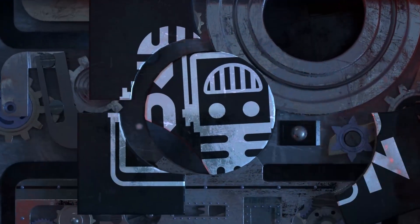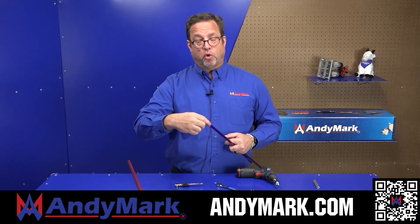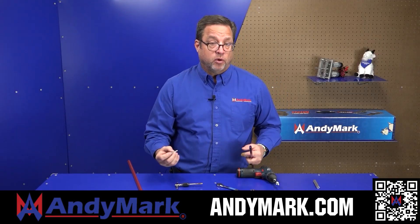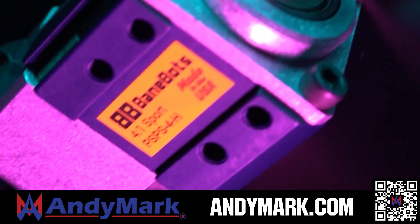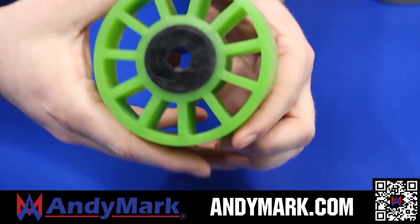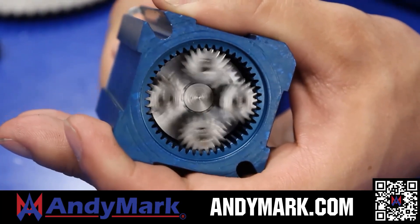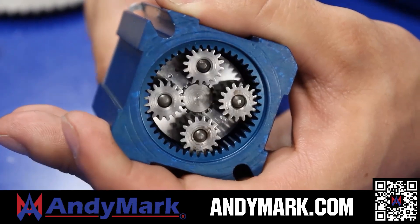This video on FUN is brought to you by viewers like you and also in partnership with the following. AndyMark is your one-stop shop for all your robotics competition needs. Celebrating 20 years of quality robotics parts and superior service, AndyMark employees have over 200 years of first team experience. From mechanical and electrical products to tools and hardware, head on over to AndyMark.com for high quality and affordable solutions.